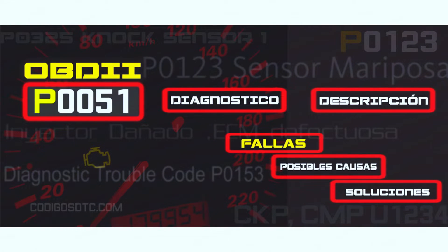You might notice an illuminated check engine light, but other symptoms may be less obvious, like increased fuel consumption or rough idling.